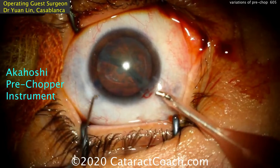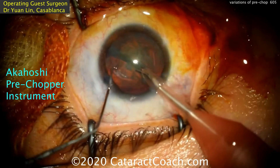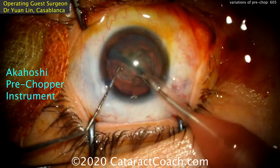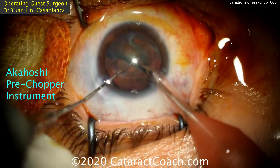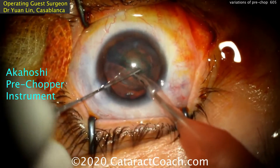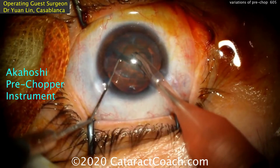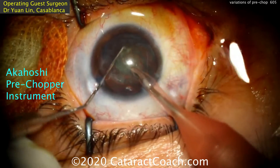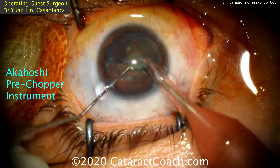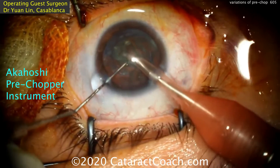Now with the nucleus split, we can put the probe inside the eye. There's the chopper. This device makes it easy to have two nuclear halves created instantly — you could even do quarters. Now the nucleus can be rotated, and there are the two separated heminuclear pieces. One can be aspirated here, brought up to the iris plane with high vacuum, and then this chopper will just chop it into bits. Works beautifully. That's the Akahoshi pre-chopper.